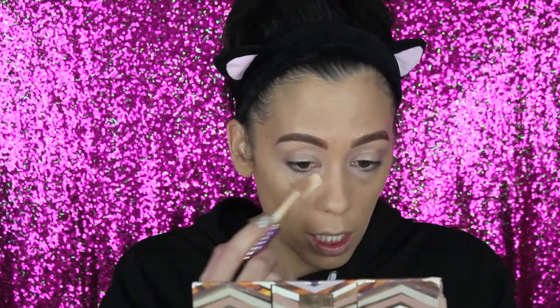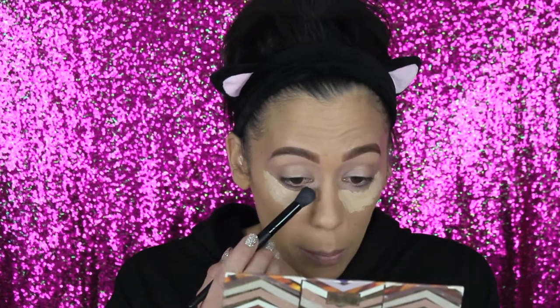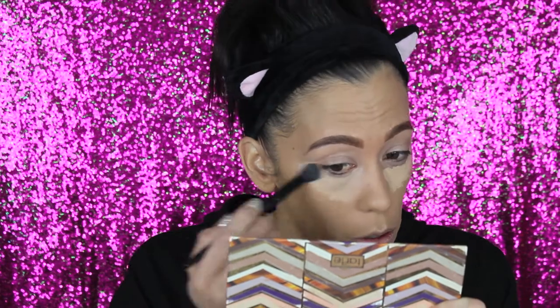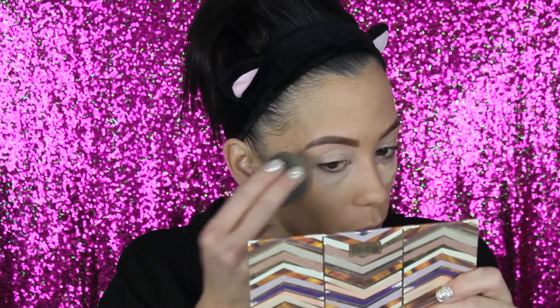Moving on to concealer — I'm using the same flawless concealer brush with Tarte Shape Tape in shade light medium, only under my eyes. I bring the shape tape up onto my lids and blend out the edges so it looks seamless. I tried the beauty blender on one side to compare — the concealer brush side looks good too. I'm really not mad at this concealer brush.